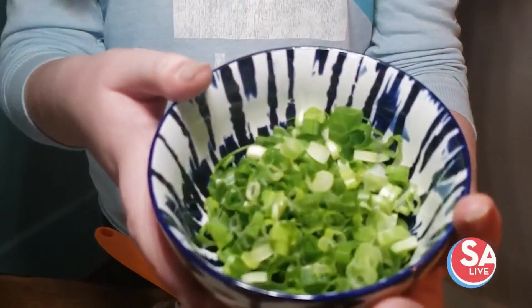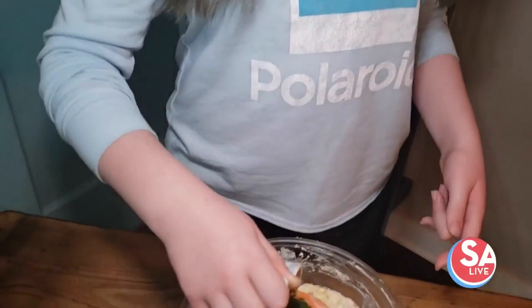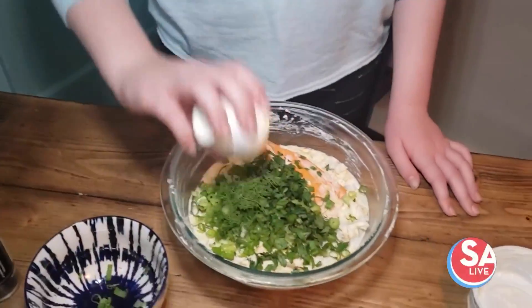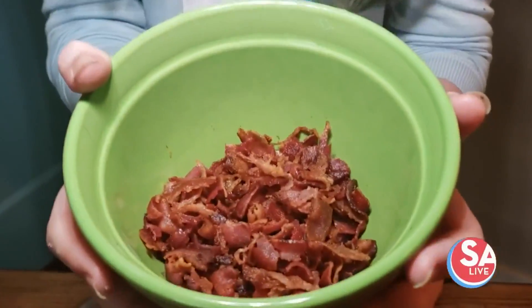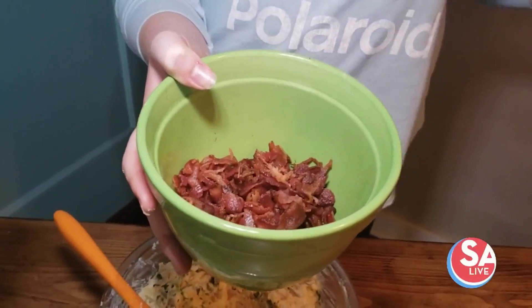Now we're gonna mix in five stalks of green onion, two tablespoons of parsley chopped, and two teaspoons of dill, also chopped. Now we're gonna mix this together. We have seven pieces of bacon in here that we've crumbled. We wanted to make it extra crispy so we can get that nice crunch.